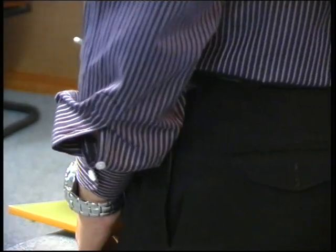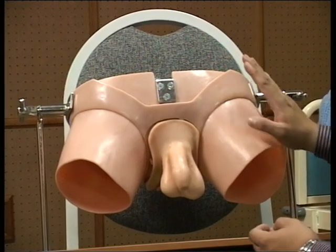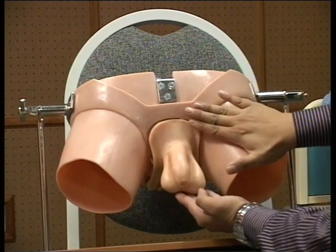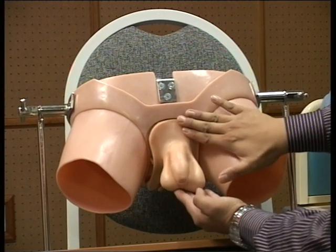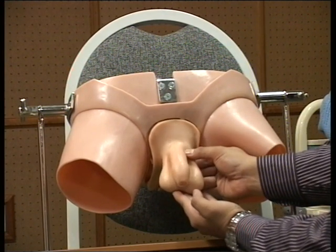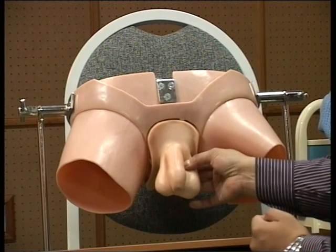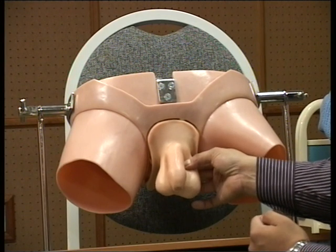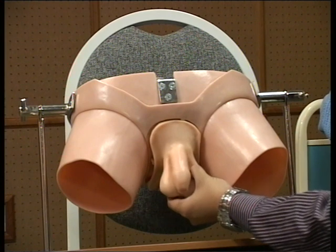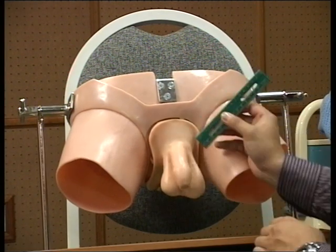Then I proceed with palpation. Wearing a glove, start from the hernia side. Support the testis, then palpate along the course of the swelling. When you reach the upper part of the scrotum or the neck of the scrotum, palpate upward until you reach the fundus of the swelling. The end of the swelling should be separated from the testis — this is the swelling and this is the testis. Next, use a ruler or measuring tape to measure the length of the swelling; for this patient it is around 13 cm.